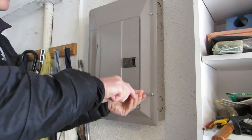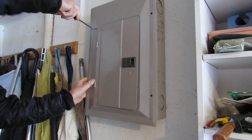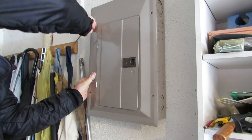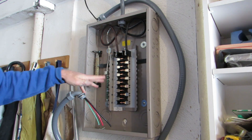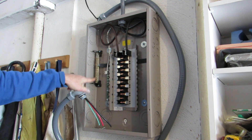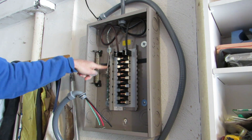We're going to take the face of the panel off so that we can install the circuit breaker. This is the inside of the 100-amp sub-panel in the garage — this is where you put your breakers. These are the common or neutral bus bars, and here is the ground bus bar.